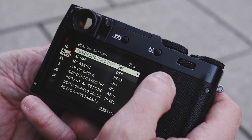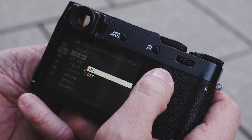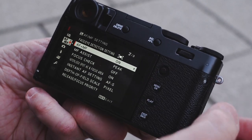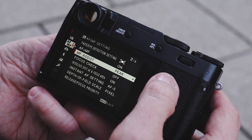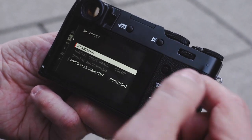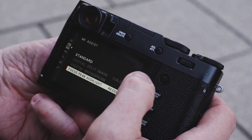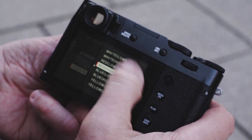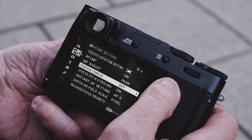Autofocus plus manual focus — you can turn that on if you want to autofocus and then adjust with manual focus. Manual focus assist: I can select peaking, set standard, and when in optical mode I can also use split image as well as monochromatic. It's pretty cool — a lot of choices. You can set the peaking levels and colors.